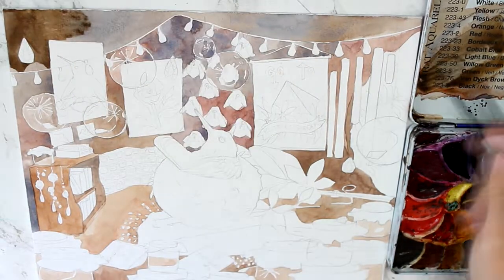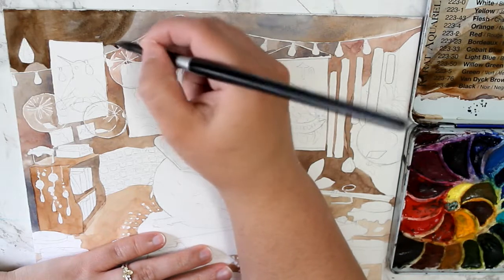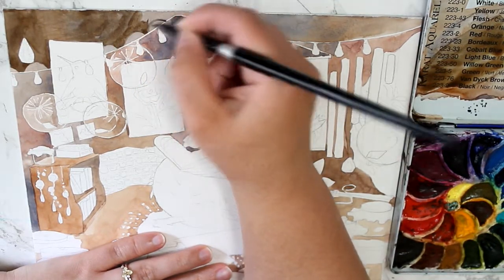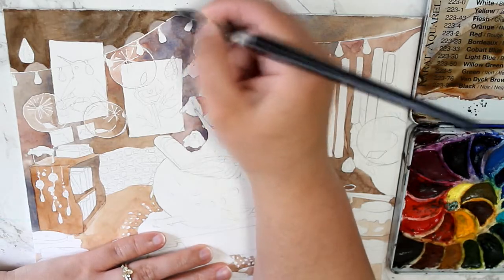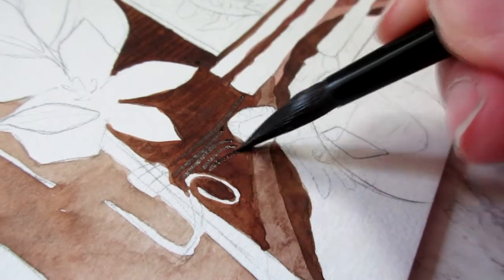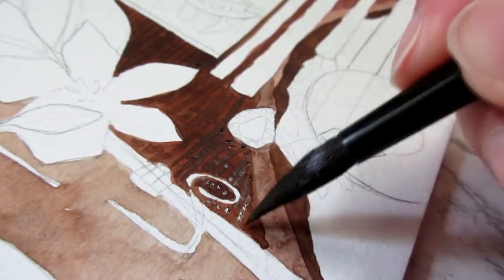But where everything kind of went downhill was actually at the very beginning. I used this watercolor board — it's done by Canson. It's really thick, like a quarter-inch thick piece of paper. It's really solid, like a canvas board but for watercolor.